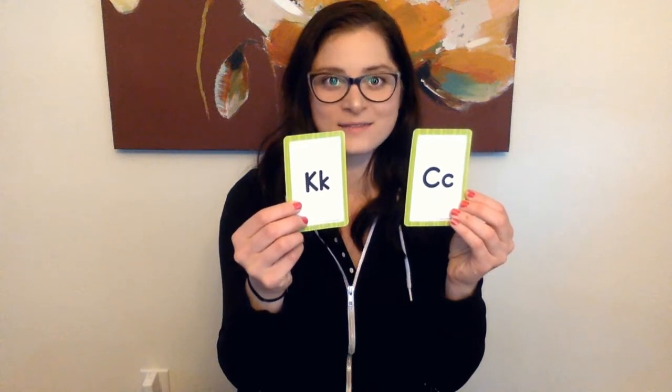Now here is the letter K. K makes the same sound as C — can you remember the movement we did for C? It's the same one for K. K is like you're opening up a bag of crackers. K says k. Again — K says k. Do it with me: K says k.